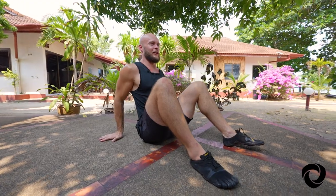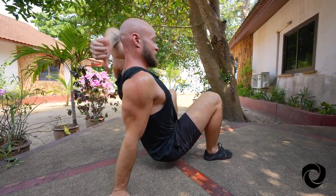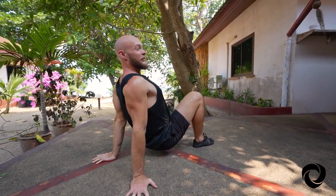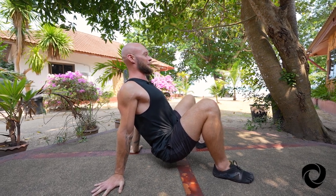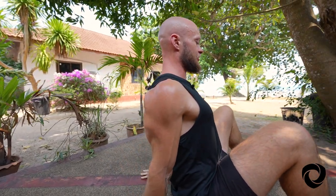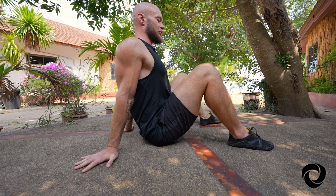Our fourth movement is crab, which is essentially bear flipped upside down. Whereas bear hits mostly the front of the body, crab hits mostly the back of the body. It's really important that we pinch our shoulder blades together and the fingers point backwards. This is a really good one to help improve your posture and feel generally a little bit more comfortable after sitting at the desk for long periods. A lot of people find it challenging to get used to crab, especially the shoulder positioning — most people's shoulders are a little bit more rounded forward. So for beginners, we're going to plant the hips down, keep the fingers pointing backwards, and keep those shoulder blades pinched together.